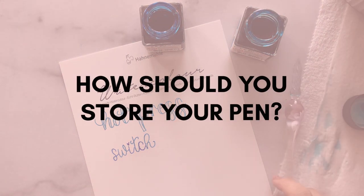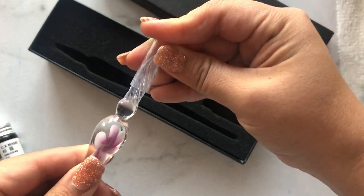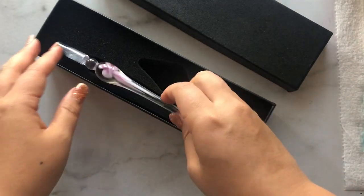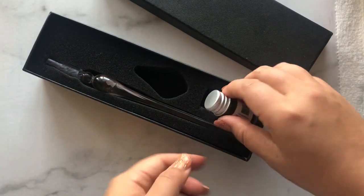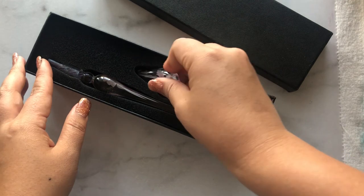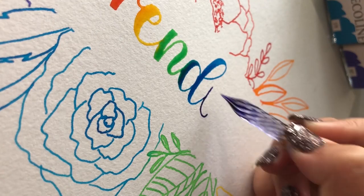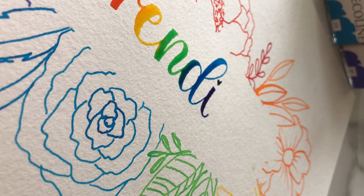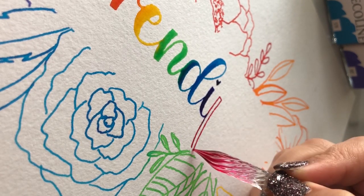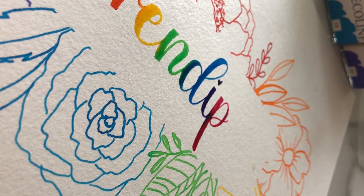How should you store your pen? Mine came in a padded case with a plastic protector. Put the plastic protector back on, nest it in the foam-lined container it came in, and put the lid back on. There's no fancy way of storing it — you just have to be careful. If you break any part of it, it will affect the way the pen writes, so take care of it and you'll have beautiful glass dip pen writing.